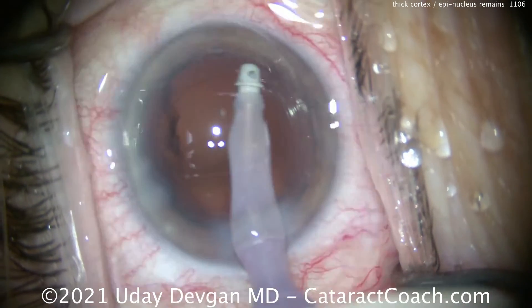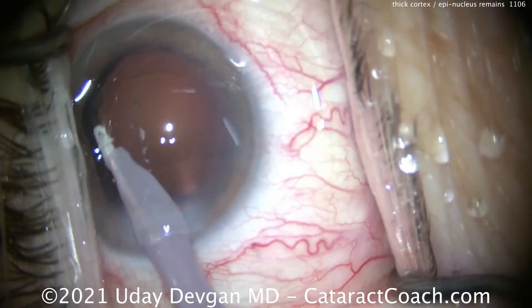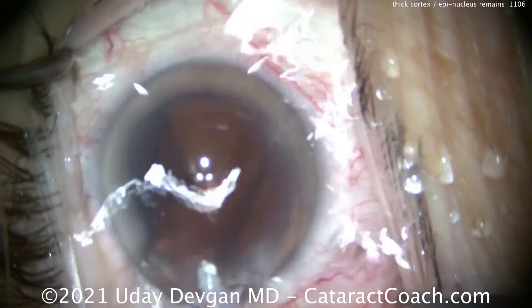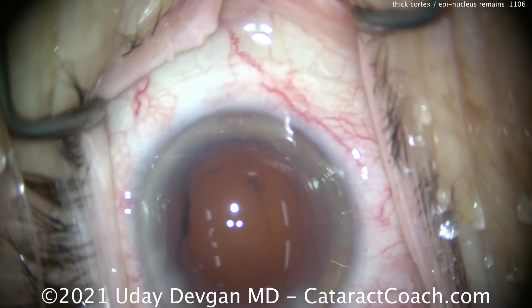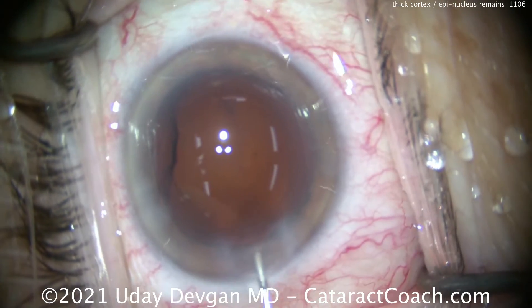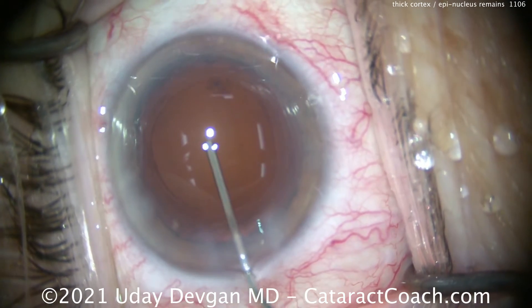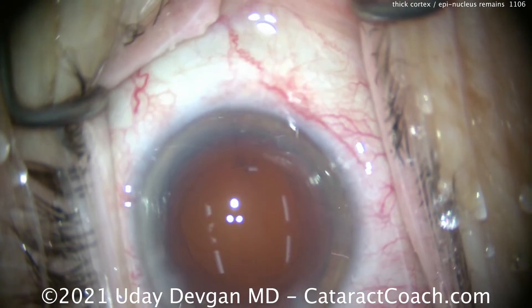Now we've got it out. Let's polish up that capsular bag, the undersurface of the anterior capsular rim. That looks pretty good. There's a little bit of viscoelastic there, but now we've got a nice, clean, empty posterior capsule or capsular bag. If you look through the posterior capsule, you can see there's some vitreous opacities, vitreous floaters. There's that viscoelastic going inside the eye. That all looks pretty good.